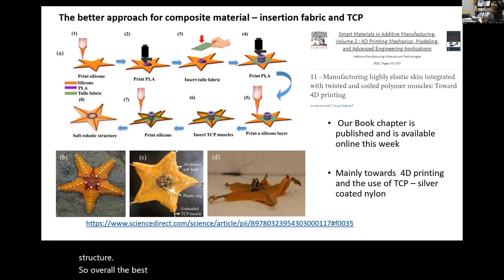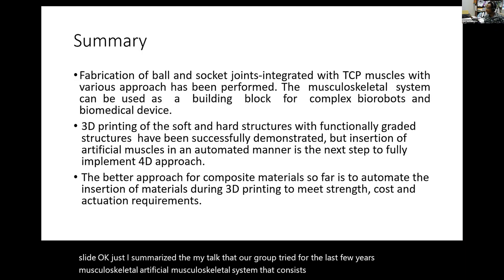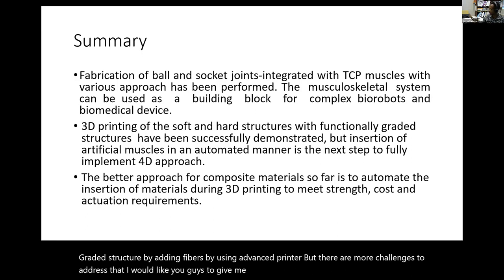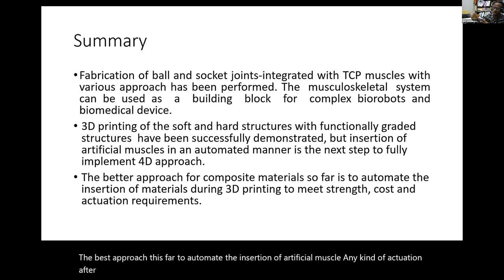Overall, the best approach so far to mimic the musculoskeletal is the one discussed. To summarize: our group has tried, over the last few years, to build an artificial musculoskeletal system consisting of soft and hard material with artificial muscle for use in biorobots and biomedical devices. We attempted functionally graded structures by adding fibers using advanced printers, but more challenges remain. The best approach thus far is to automate the insertion of artificial muscle—any kind of actuation—after or during the printing. Thank you, and I welcome any questions or suggestions.